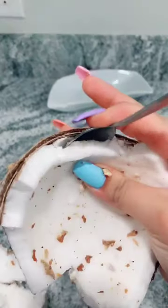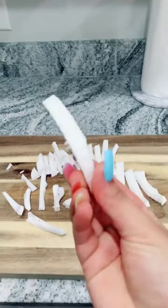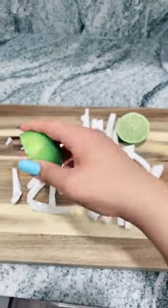Now just grab a spoon and start peeling it out. Now wash your coconut and cut it into long strips. Now cut up a lime and squeeze it all over.